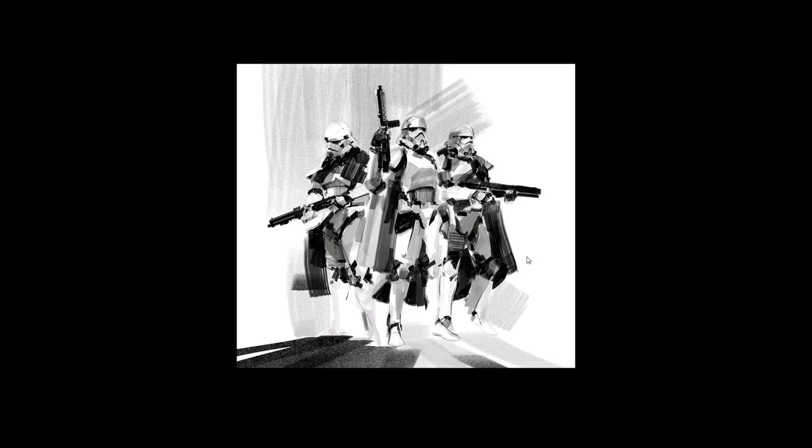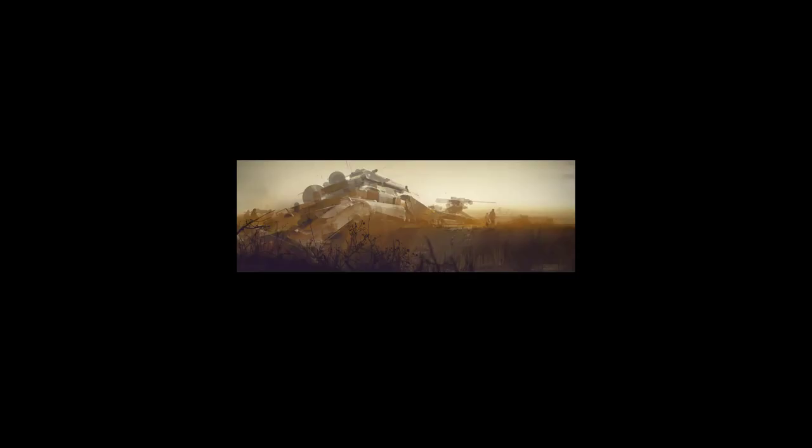His illustrations still look cool and they can make it last a bit. They're still kind of graphical and do give a bit of impact. So I guess it makes sense when he does covers for books, because it's an immediate kind of 'wow.'